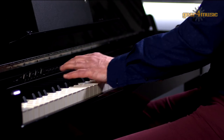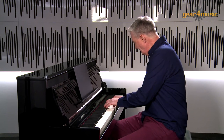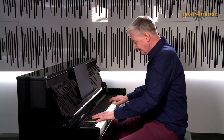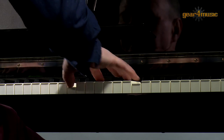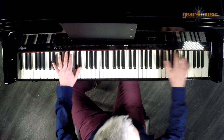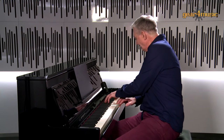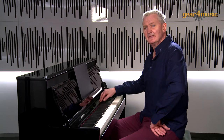This piano has inbuilt reverb and chorus effects — let's try a couple. Here's the piano with no reverb at all. Now let's try it with a little bit of reverb.